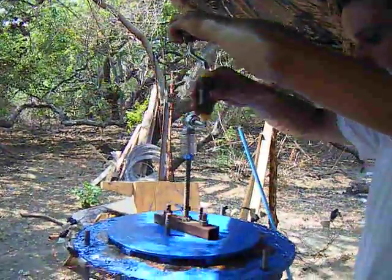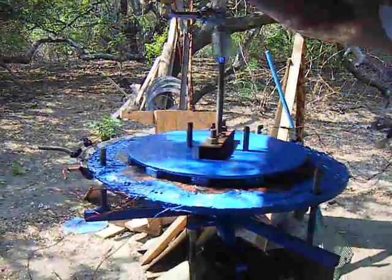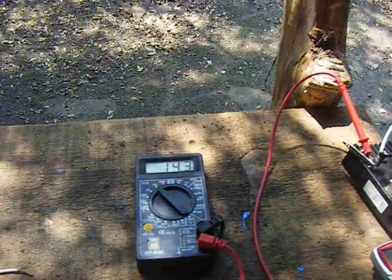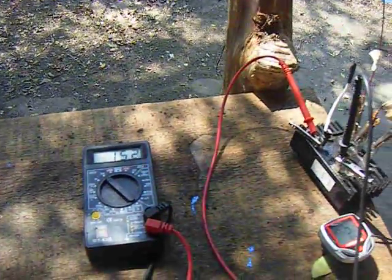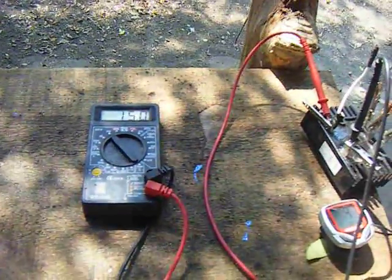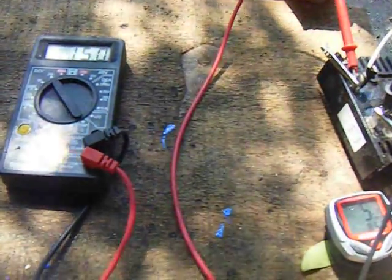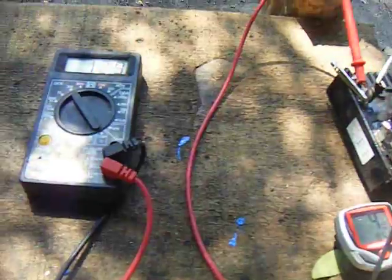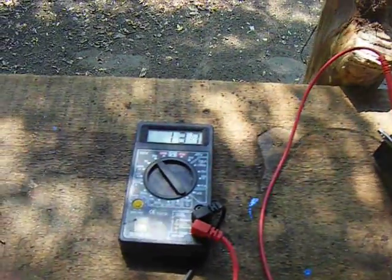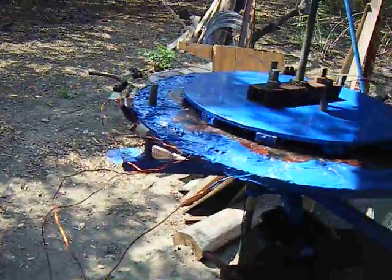I'm just going to spin this by hand, slowly. You can watch the voltage and revolutions per minute. You can see here we're at about 47 RPM, 15 volts. I'll slow down a little bit to see what our cut-in is. We're at about 13.7 volts, around 45 RPM.